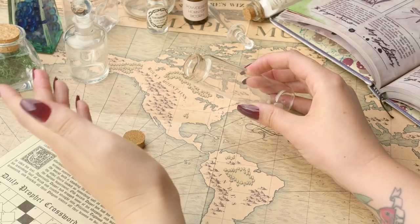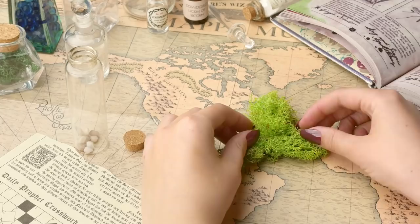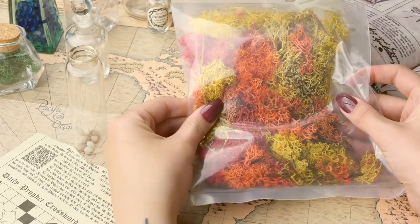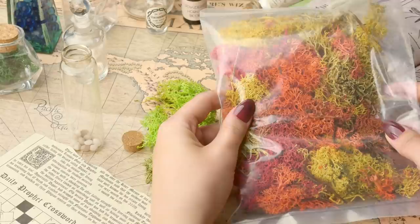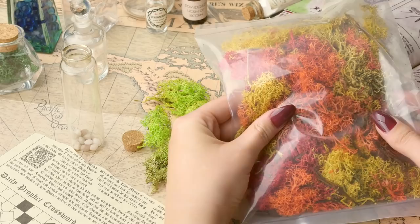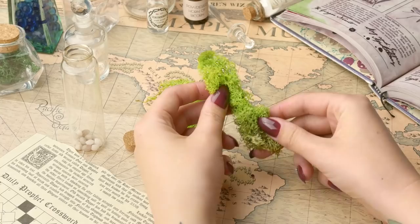Gillyweed is meant to look like rat's tails and we're going to be using this - it's called lichen, which is what we're going to be using for the Gillyweed. I got a big packet of this stuff and you can get it in loads of different colours. It looks very squishy. I am fascinated with this stuff - it looks really authentic. This stuff in the packet is actually used for model railways, which I think is absolutely fascinating, but I thought it'd be perfect for what we're doing today. I've gone ahead and taken the bright lime green coloured lichen out, and it's actually a similar length to the potion bottle we're going to be using.